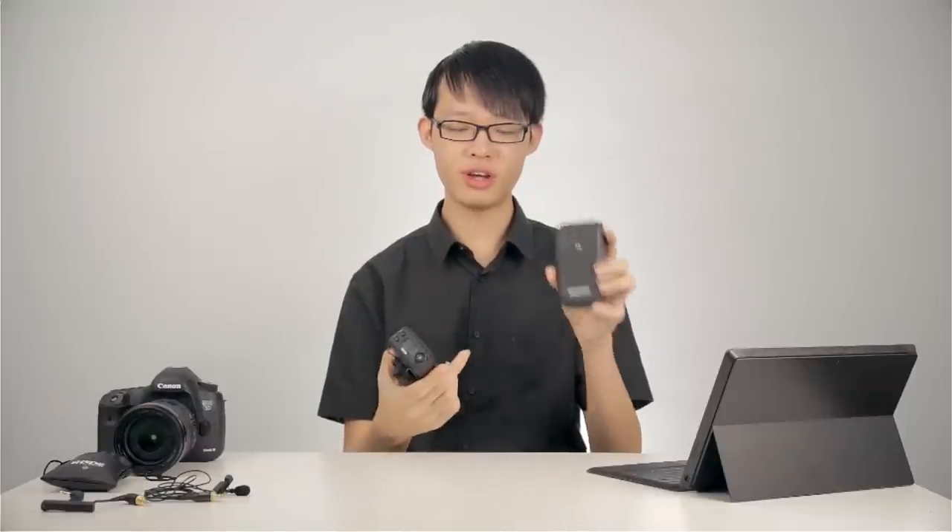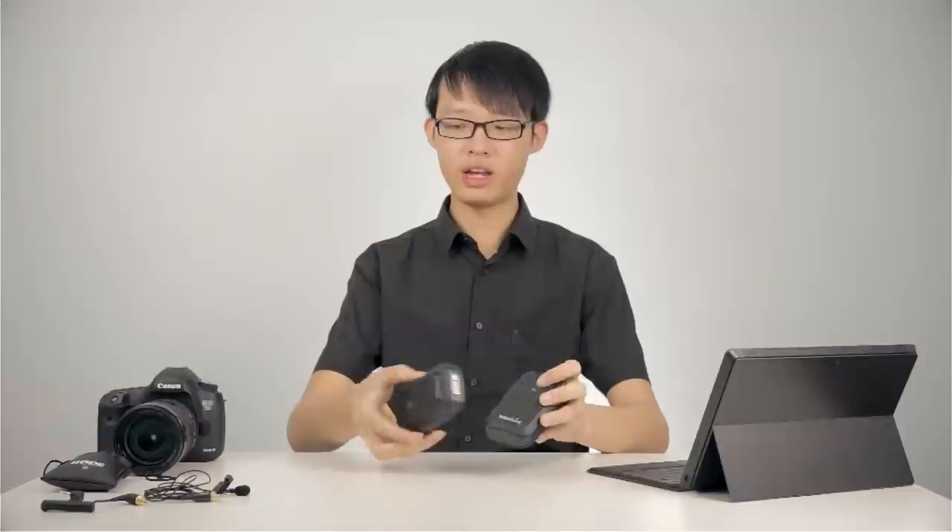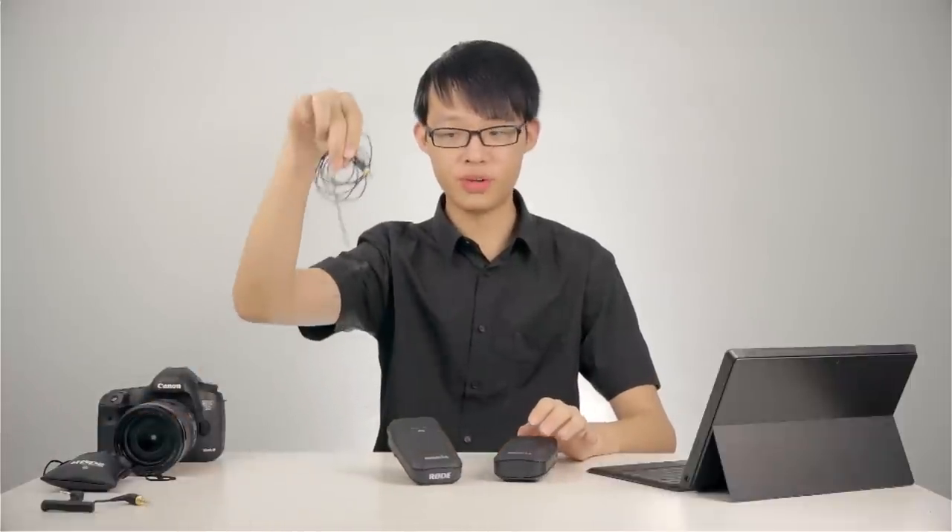The kit basically includes three main elements: the transmitter, the receiver, and also a lavalier microphone.